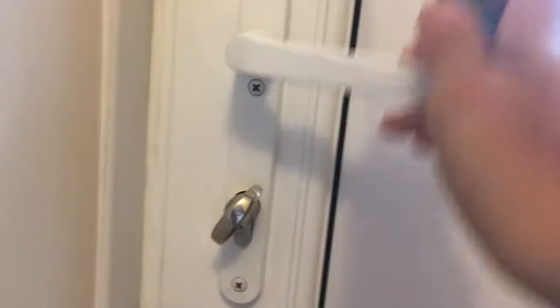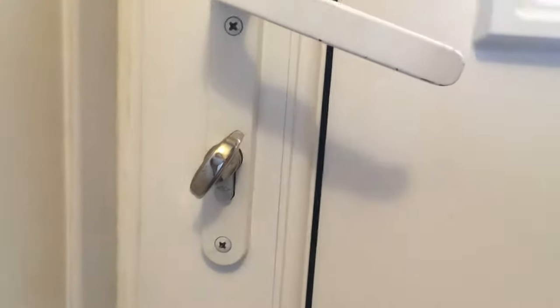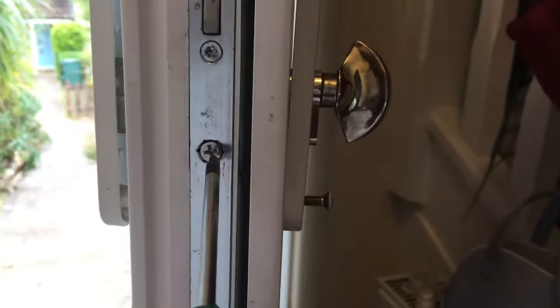Step one is to take the handle off, which is on my door - these two screws here. The handle screws are undone. Now we need to remove the lock which is held in place by this one screw here.